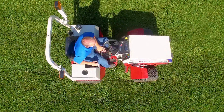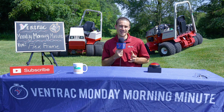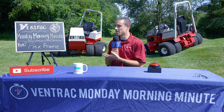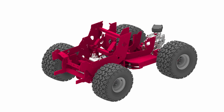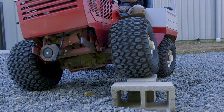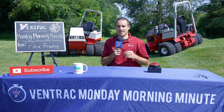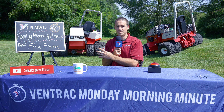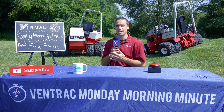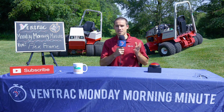Technically speaking, the Ventrac 4500 is a center articulating and oscillating tractor. But that doesn't roll off the tongue very well, so we coined the term FlexFrame to give you an easy way to remember when we talk about our tractor bending and twisting — we just say FlexFrame, and that's what we mean. Now let's define that technology and what it actually means for the tractor in use.